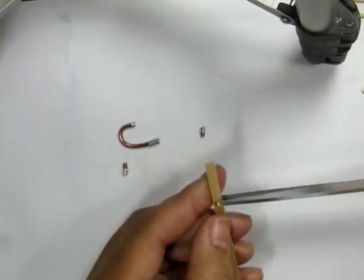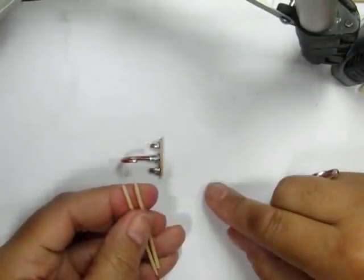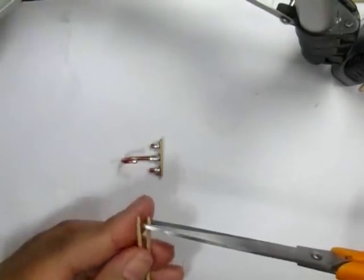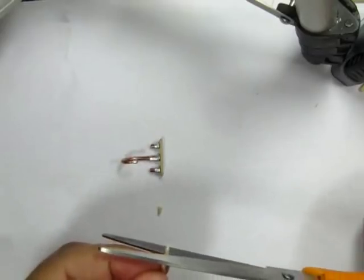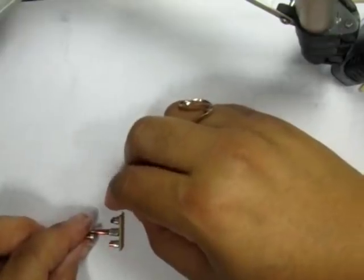I'm using another coffee stir stick cut to three quarters of an inch and glued the faucet and handles on top of it. Then I used two toothpicks, cut off the ends, and glued those in place to make handlebars for the handles.